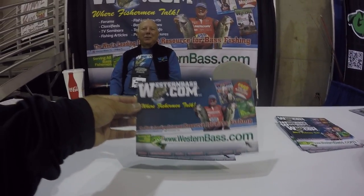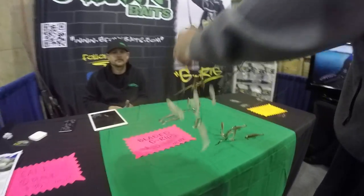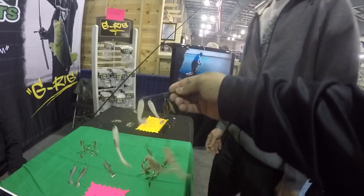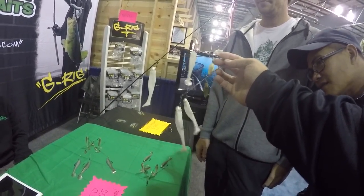Westernbass.com. Got the G-Funk Baits over here. Looks like they got some A-Rigs over here. Look at our A-Rigs — I like what they did over here.